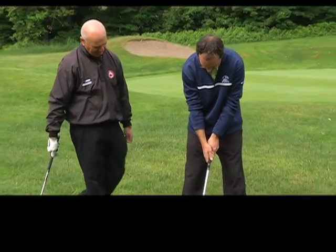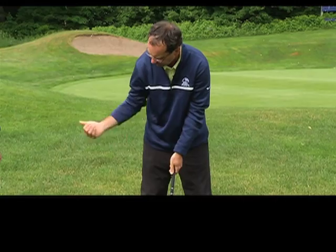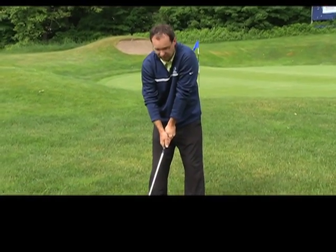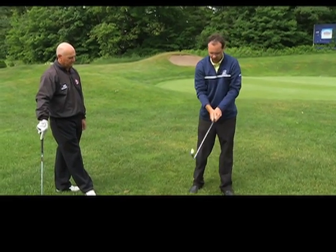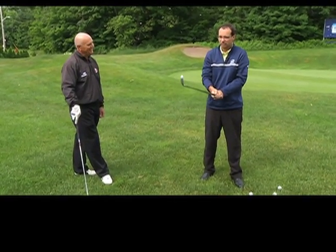A couple of the key points: the V between the thumb and index finger on each hand should point to your back shoulder — right shoulder for right-handers, left shoulder for left-handers. One other really important part of the grip is how tight do I grip the club. When we swing a club it requires rotation and flexibility. If you're gripping the club as tight as you can, it's very hard to move and be flexible — you become tight and tense. If your grips have little wear marks where your fingers are, you're gripping the club too tight.